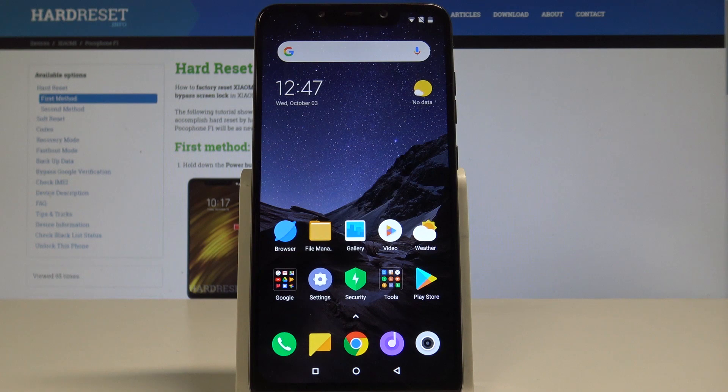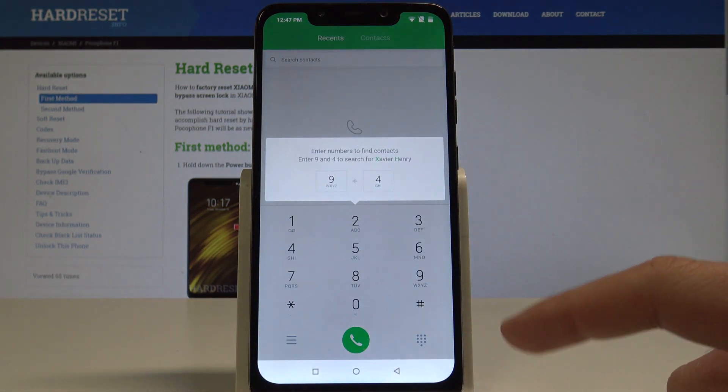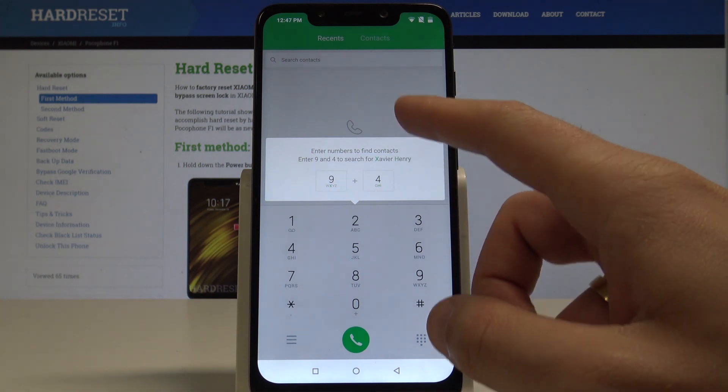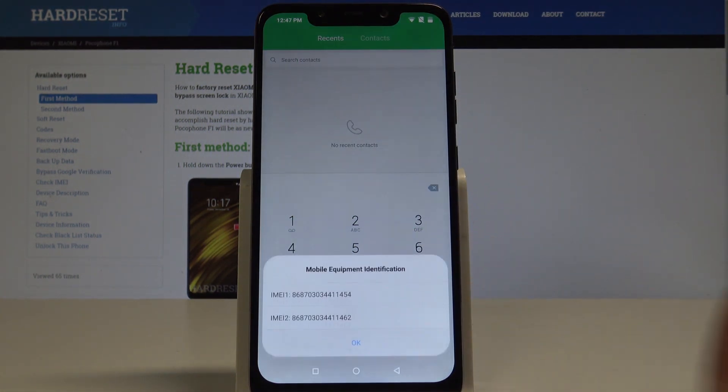Let's start from the home screen — find and select the phone dialer. The simplest code to check the IMEI number is *#06#. As you can see, the IMEI number pops up. In this case we have two IMEI numbers because this is the dual SIM version.